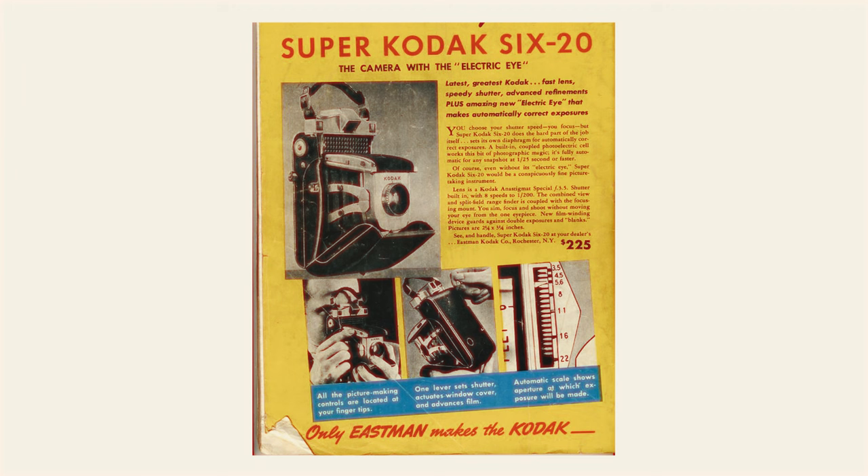To kick things off and get into the topic of external light meters, I want to take you back to when they were very first introduced in cameras in the 1930s. Kodak were the masterminds who put the light meter in their very first camera called the Super 620. What Kodak intended was for the camera to be able to electronically determine what the exposure settings need to be for the particular scene or subject that you're photographing.